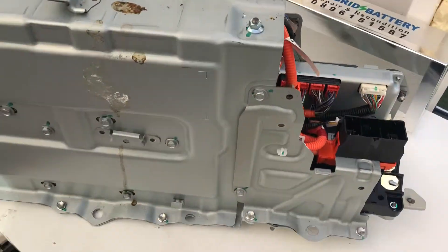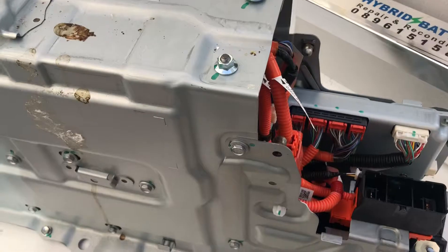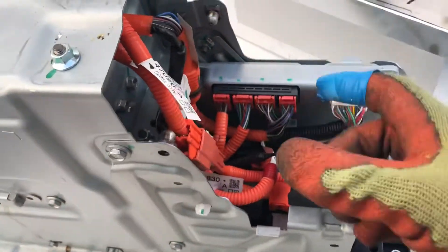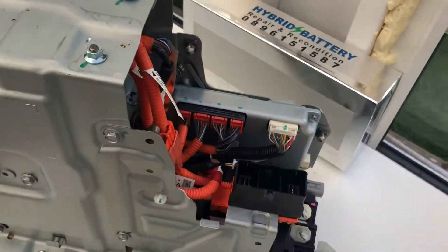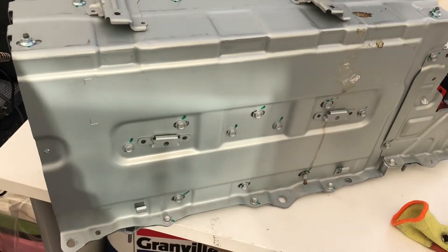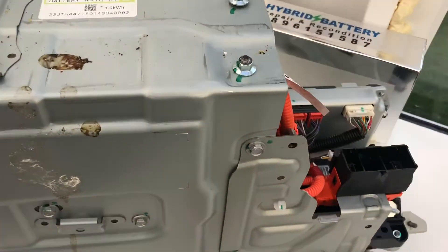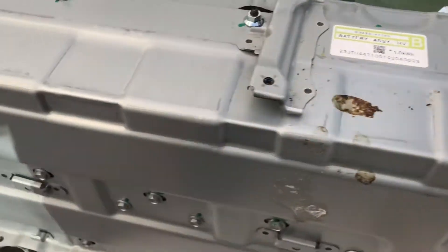The difference between the normal Prius battery and this battery is first the way it looks, and second, this is a lithium-ion battery, whereas the normal Prius has a nickel metal hydride battery.